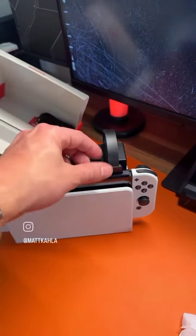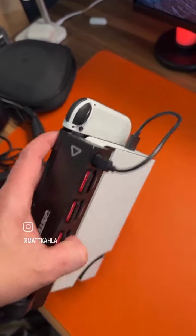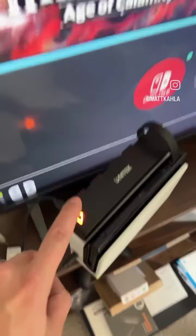From there, turn your Switch on like normal. This easy ribbon cable will go right here — switch it in, then plug the USB-C to USB-A right here. Once you get it connected, you have two ways to change games.